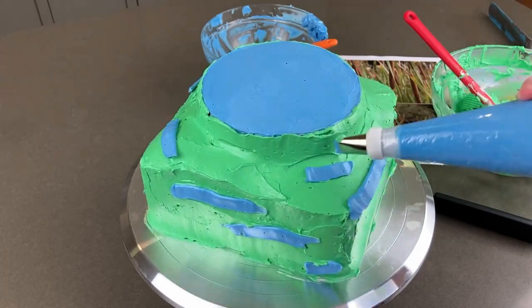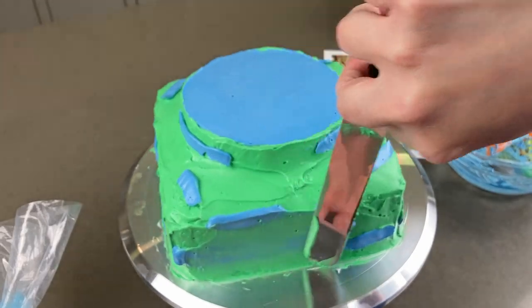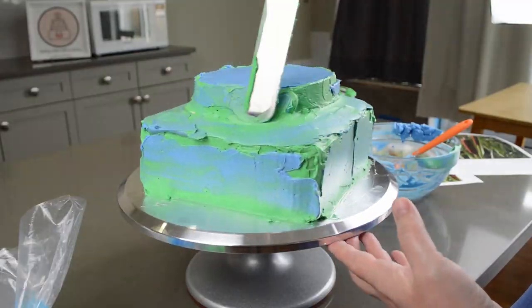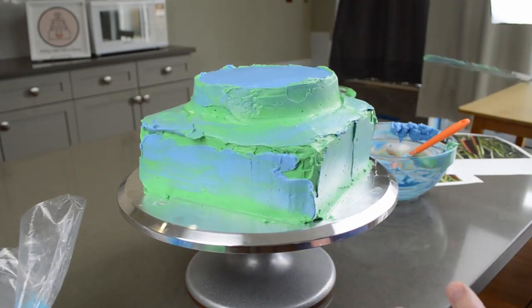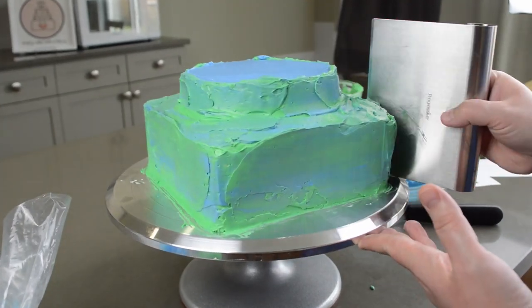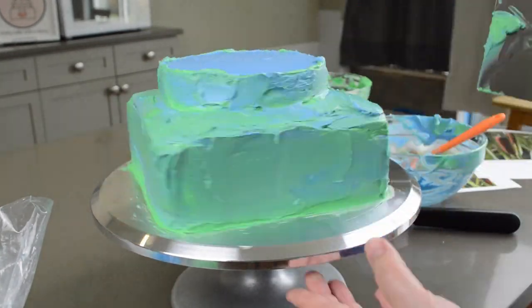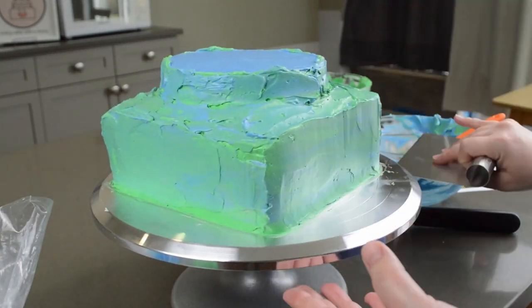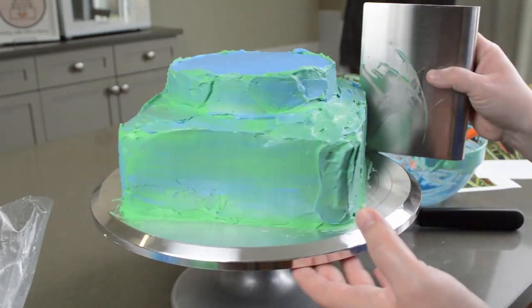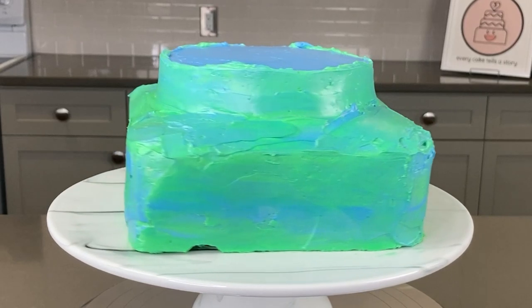I had to add some texture. I wanted the cake to be marshy with a water and grass blend, so once I finished the green, I added some blue streaks and blended them in. I went back and forth with my spatula to get the color blend I was happy with, then took a bench scraper and went around the cake. I didn't need to go for perfection — it's still the ground and I'm going to be covering it with a lot of cattails. I took some bench scrapers and moved it to my platter.